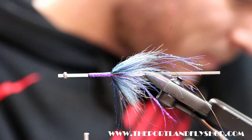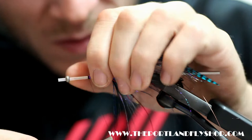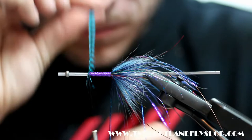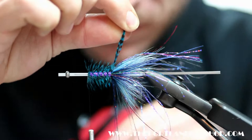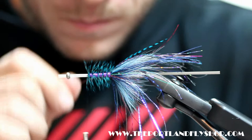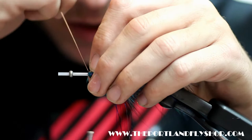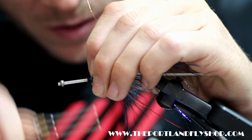Body hackle is going to be some teal grizzly. Tie her in, full wrap, and start working it back — four full turns and I'm out. Wrap my wire rib up. If you wiggle the rib back and forth you'll be able to bite into those fibers of the hackle and get right to the stem.